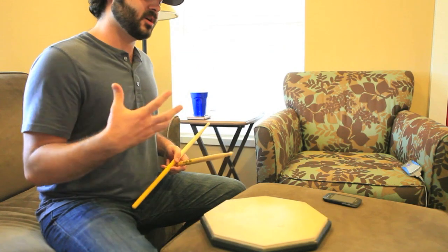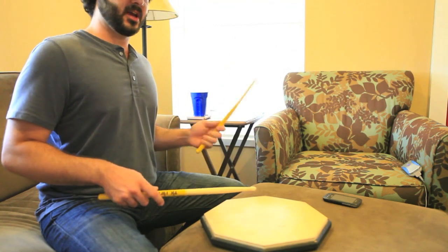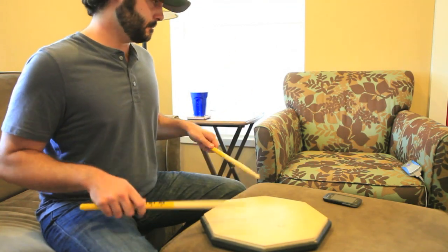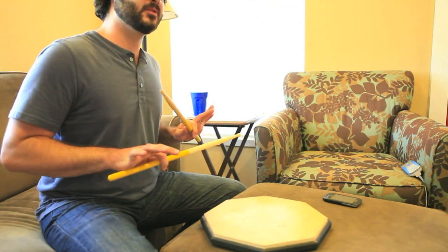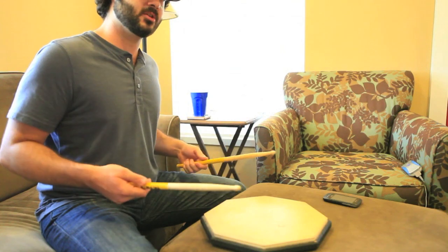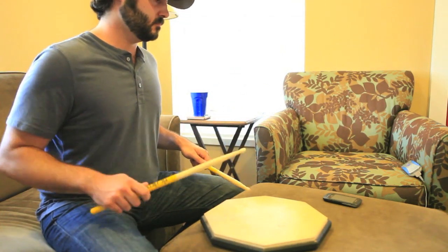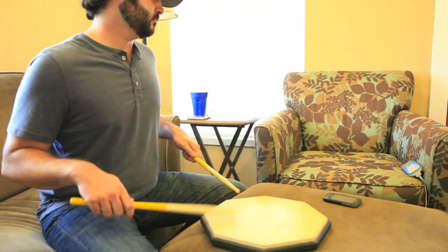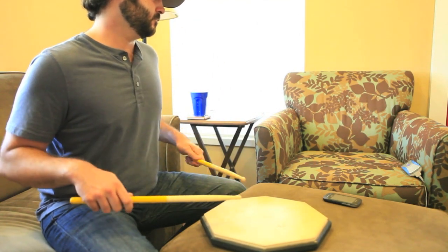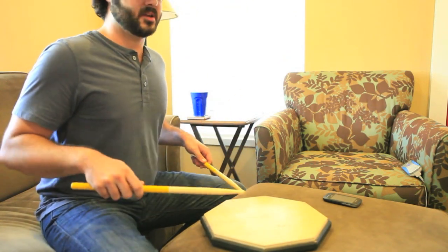I'm not great at that yet, but that's why I'm practicing this and why I'm showing you. When you're done with that, you can add them on the actual two. And this is where it gets tricky. You start adding accents where it just doesn't feel natural to put them there, but it's going to make your hands a lot better if you practice this and master it. And then put the accent on the and of two — actually, it's on the upstroke of the double.